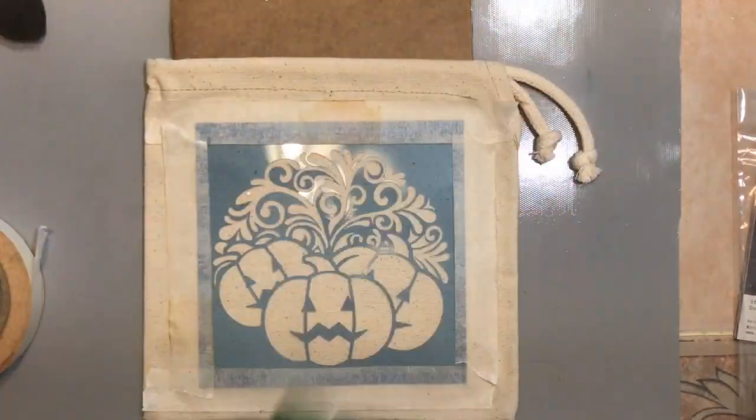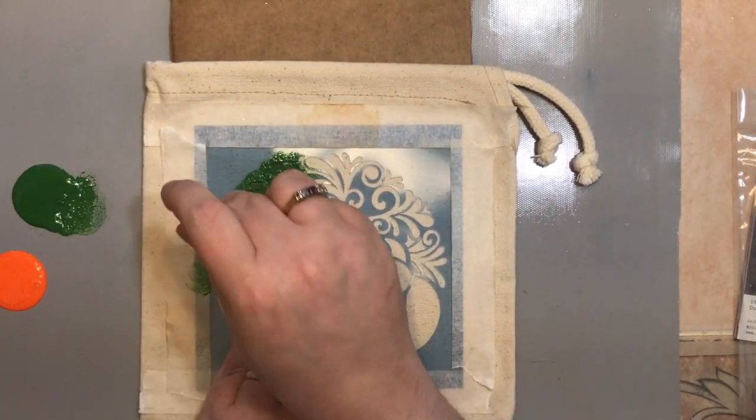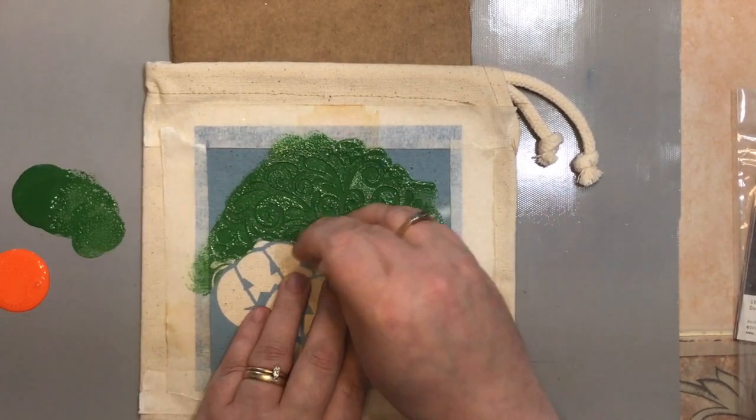Find a cardboard piece from your stash to put on the inside of your bag to prevent the paint from bleeding through to the back side. Tape down your stencil and, using a foam paint brush or whatever you have on hand, lightly dab the paint across the stencil.